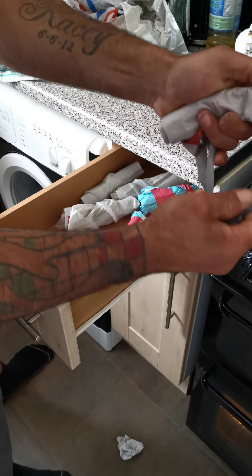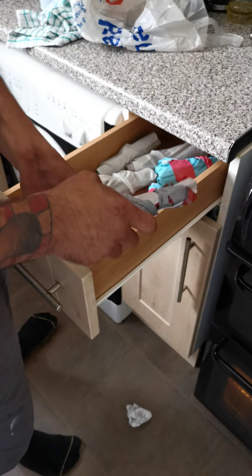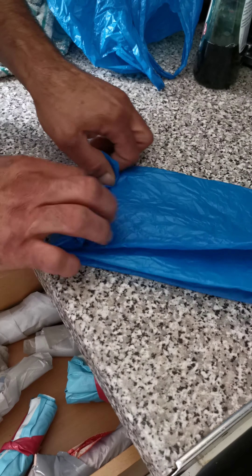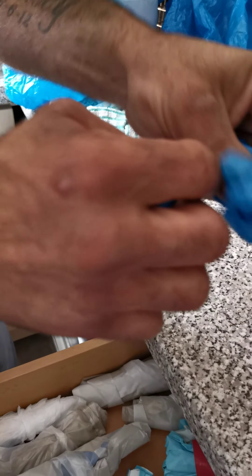We'll just take this here and wrap it around twice. We'll wrap it around once — this one. And then that's the same thing like that. With these ones here you can do the same thing. You just roll it up, throw it over once, roll it up, and then do the same thing.